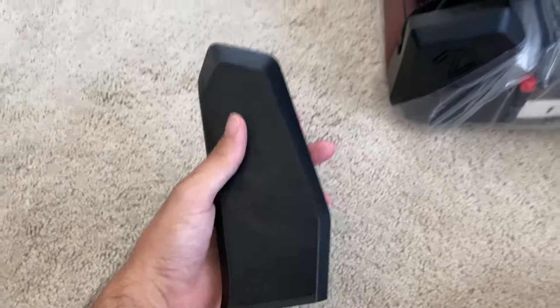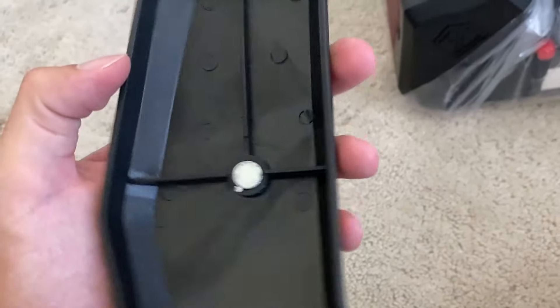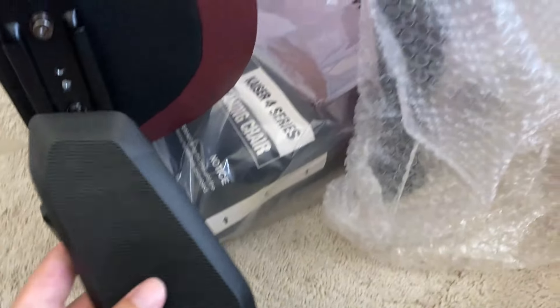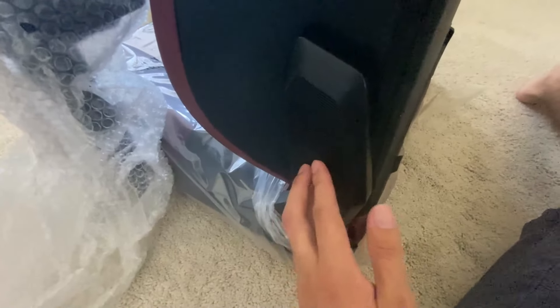The next step is to install these little covers on the side. What's really cool — and this is one of the things Ondeceit is known for — is that these parts just snap right on magnetically. They stay put really well. It's fun to just take the part and snap it on, and then it stays just like that.